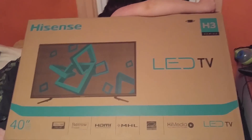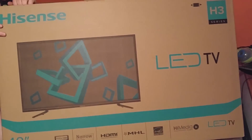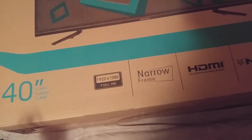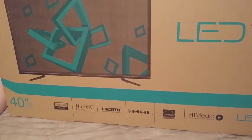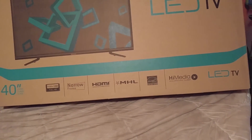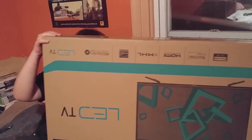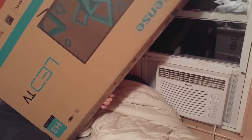Okay, let's see what this is like — it's just for his room. It says H3 Series, whatever that means. Narrow frame, 1920 by 1080 Full HD, HDMI, MHL — whatever that is. It mentions something about Energy Star and high media, which is a digital media player or something. He flipped it over before I could finish looking.